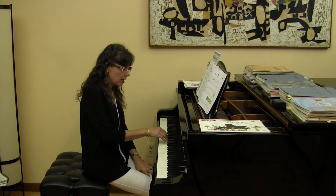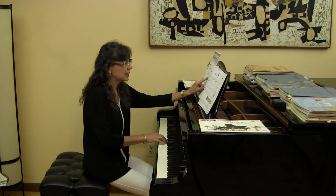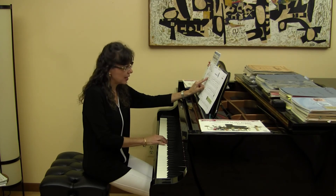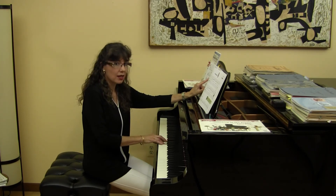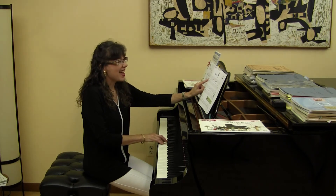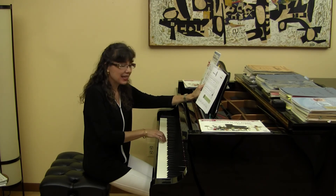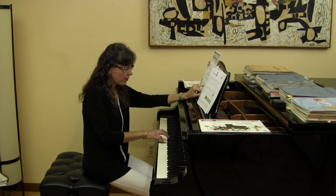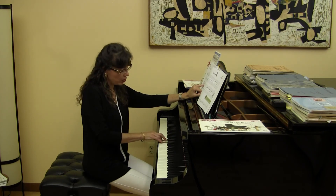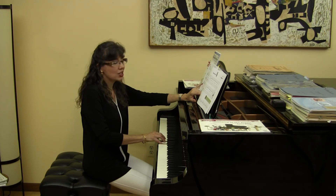For the right hand, the very first note is an F and you play it with your third finger. Go ahead and play F to D together — that skip is so nice. The very next skip in measure two is G and E; use fingers four and two. Then shift your hand so your third finger plays the E at the end of the first line. In measure five, block the F and D skip using fingers four and two. In the next measure, use finger five on G and finger three on E for that third interval.